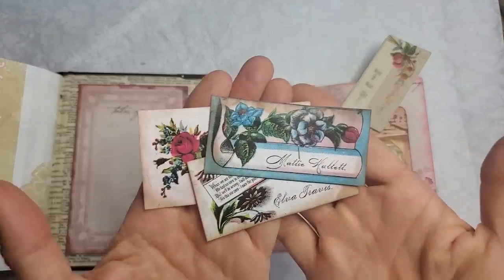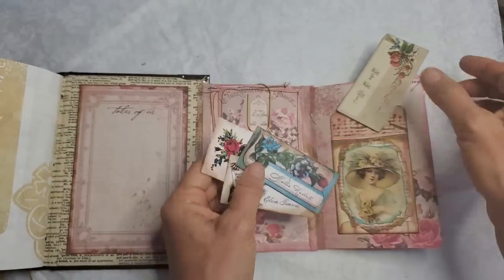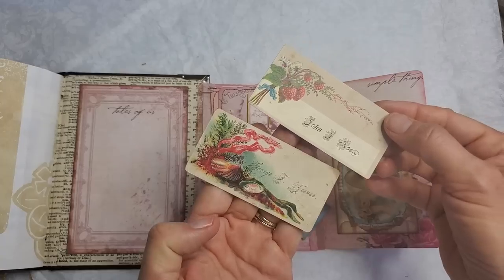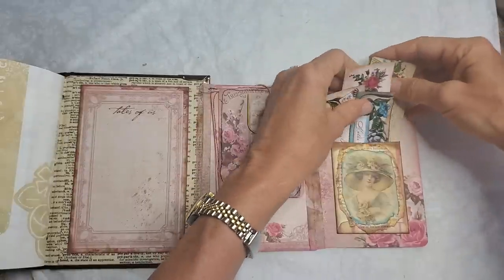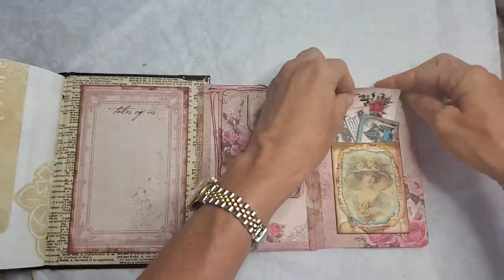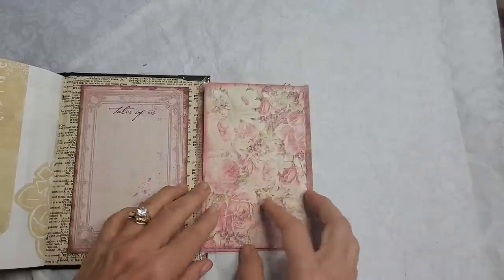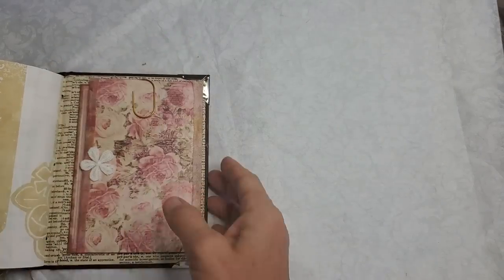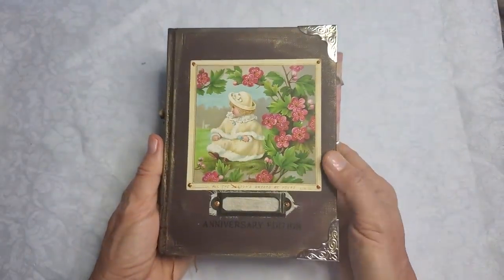This is a little collection — these are reproductions from my digi kit, but these two are actual real ones tucked in the back. There's a cute little envelope — it's actually a little seed packet. I've got a video on that coming soon, so stay tuned. These have a seam binding that's been dyed down the side, and that all folds up. This is the Anniversary Edition.